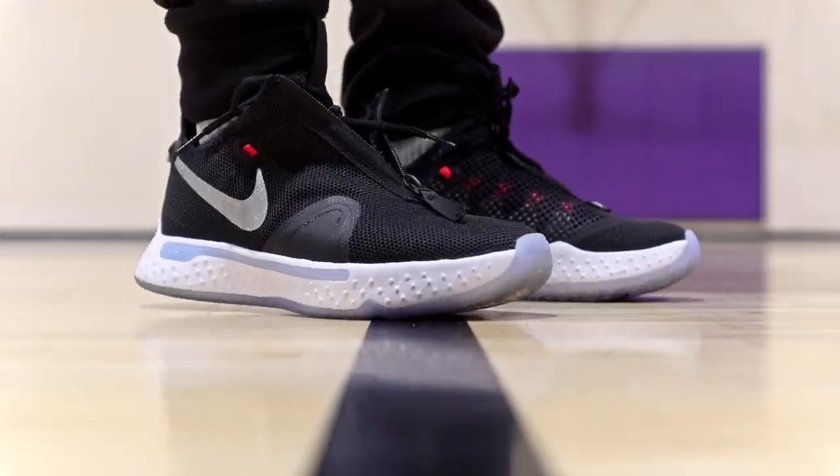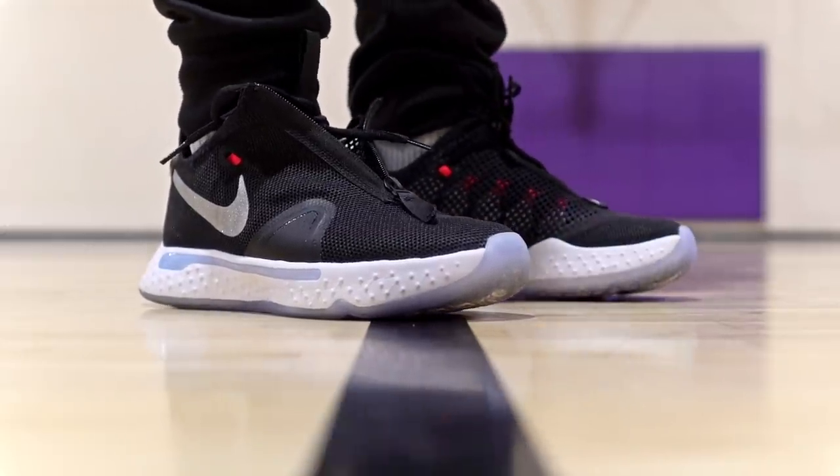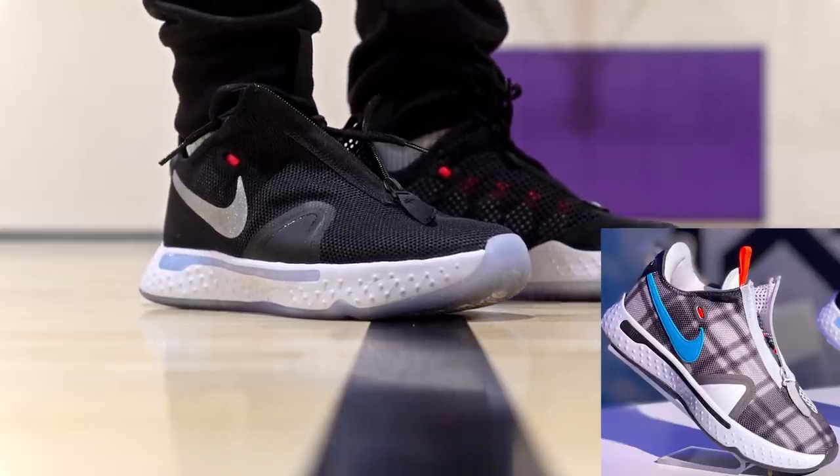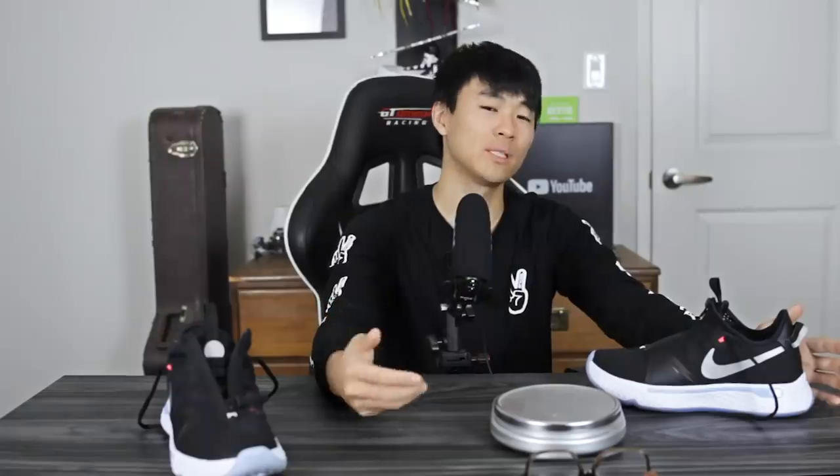Moving on to aesthetics — it's growing on me a little bit. You can Nike ID this shoe and I made some pretty cool colorways. I really like the plaid colorway that came out. I still don't really like the overall design from an aesthetic standpoint, but it definitely did grow on me. Let us know your thoughts on the aesthetics of the PG-4 down in the comments.